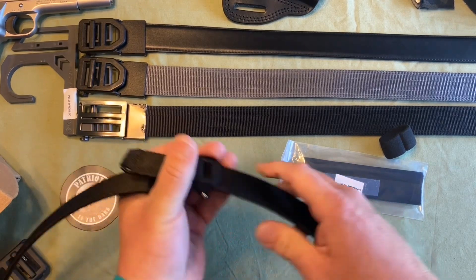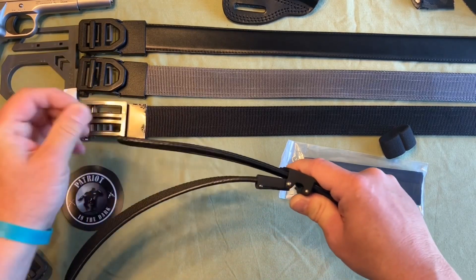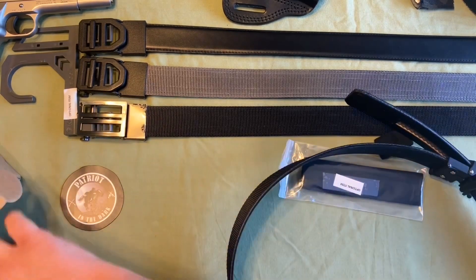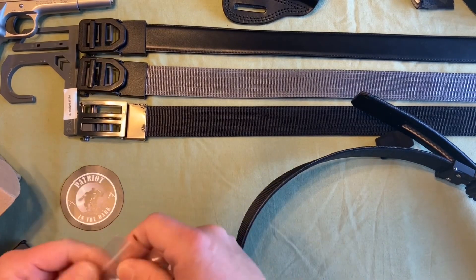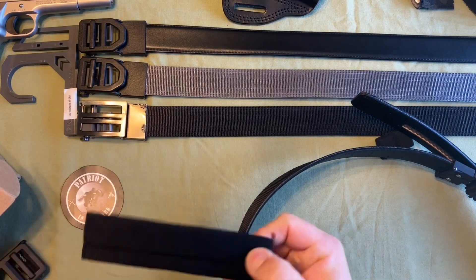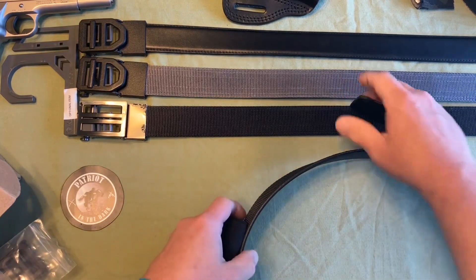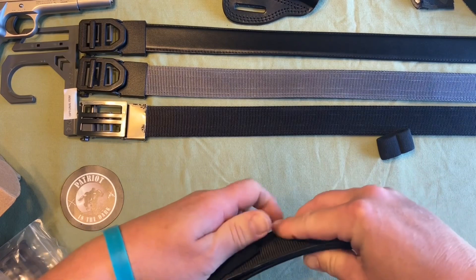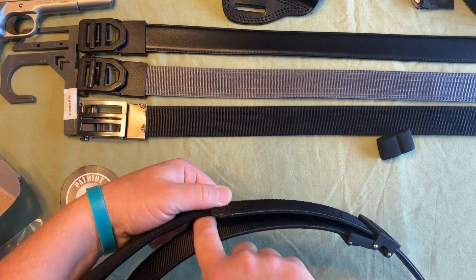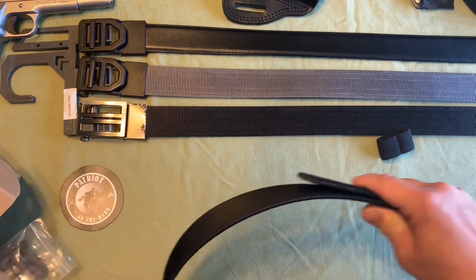With the tactical belts being really stiff and rigid, once you put it through the belt loop that stiff excess end can stick out. They do include a longer sleeve made of the same material as the belt loop — you slip it onto your belt and tuck the end inside so it holds tight. That way nothing is going to get caught on that loose tab.